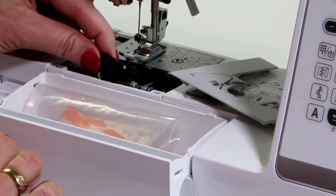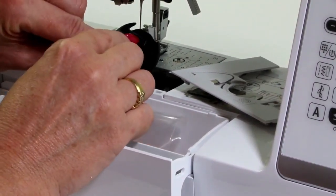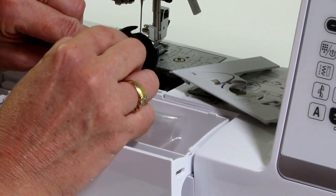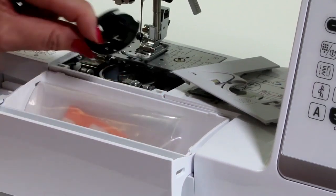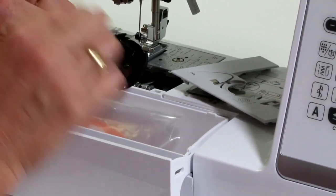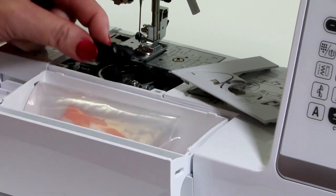Pop it back in. When you're cleaning it, don't worry about this little pile here — this little brushy piece. This is supposed to be there. What it does is it works with the cutter on the machine, and the thread comes over and gets held in there. We just want to leave that in place.